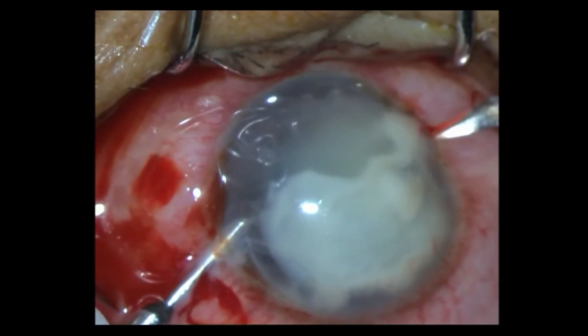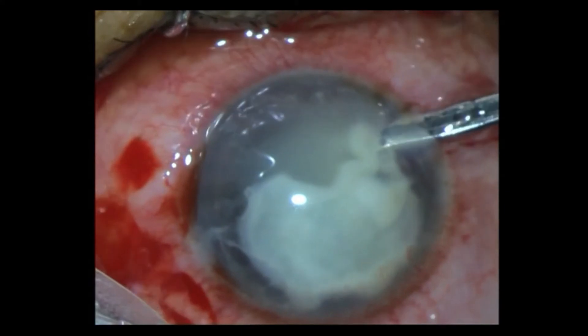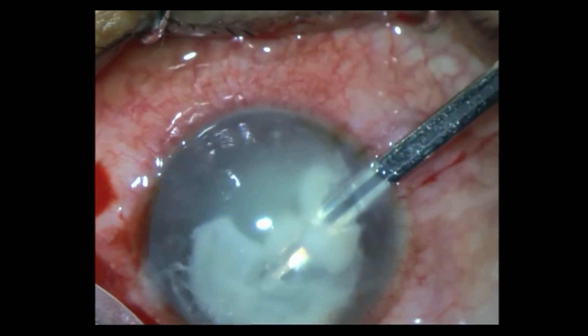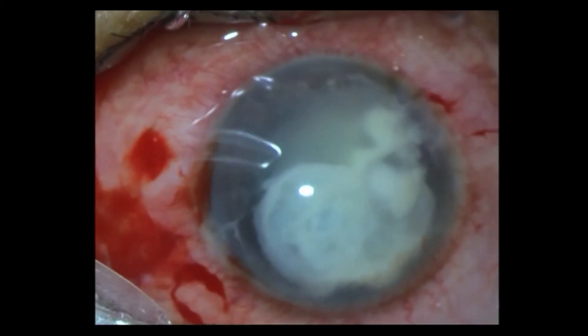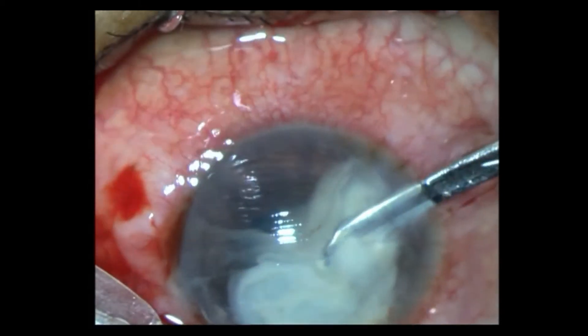So I increase the paracentesis and again try to depress and bring it over. Finally I give up and go in with a Simcoe cannula — I thought I could aspirate it, or engage it and pull it out. The other thing that I am trying to do is separate all the attachments. See how fibrous it is — it's a sheet, actually a dense sheet that has formed.